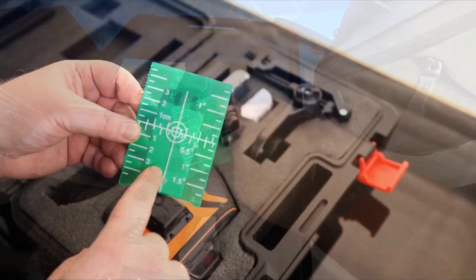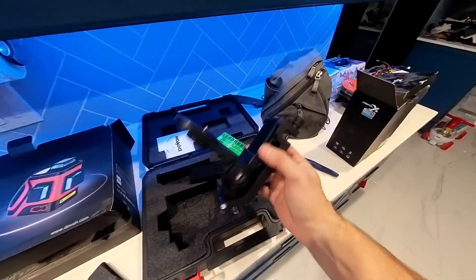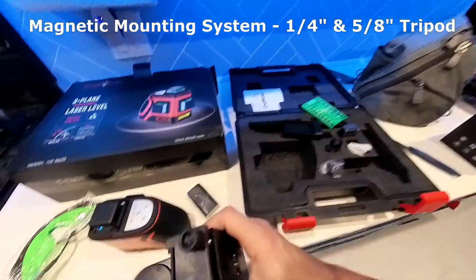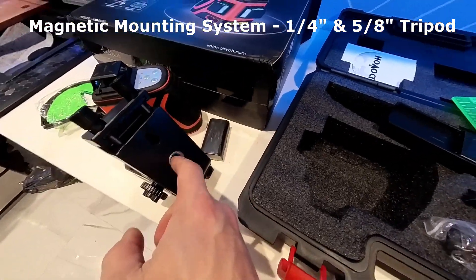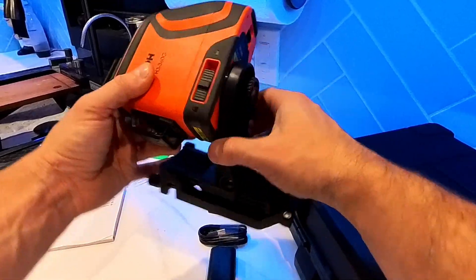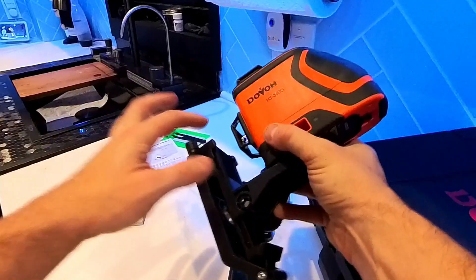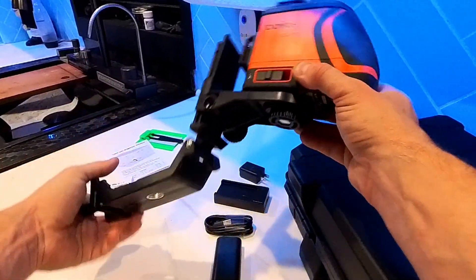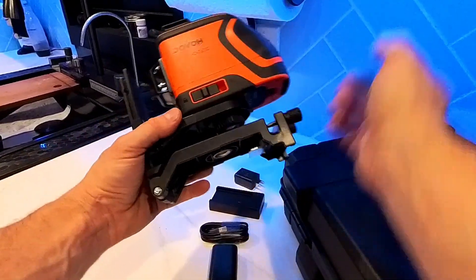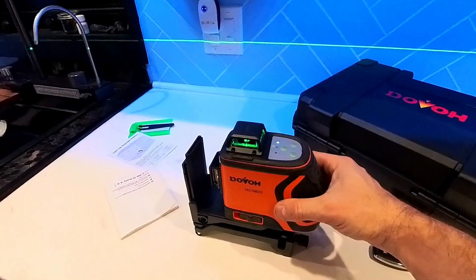It also comes with green glasses that increase the visibility of the green beam, and a green target plate for a simpler way of calibrating your laser. It also includes a very versatile tripod mounting system — the Dovo laser has both quarter inch and 5/8 inch threaded mounts, making it a practical choice for a wide range of construction and leveling tasks. You can position it anywhere you want, and this part pulls out, flips around, and locks into place as a nice plumb level.